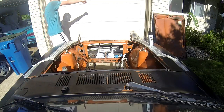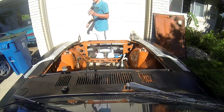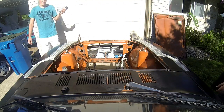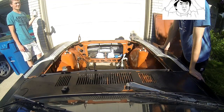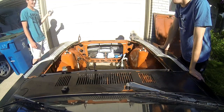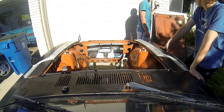Alright guys, let's throw a first coat of paint on there and see what happens. It might be good just to leave it orange too — as he shakes the can of black paint. Or should we do the inside of the hood first? Yeah, the inside of the hood.